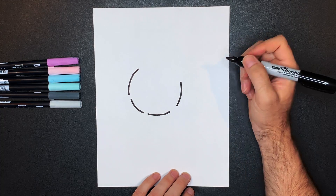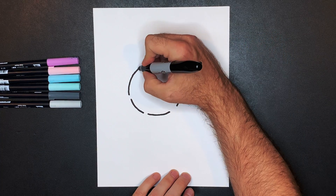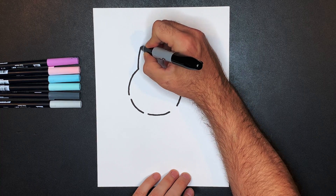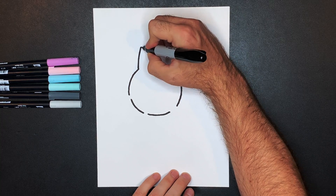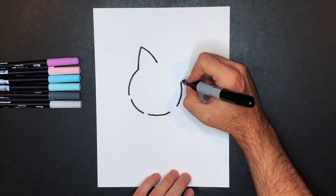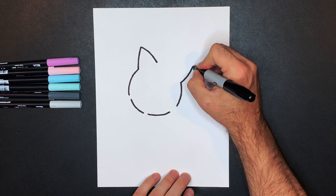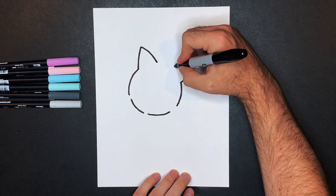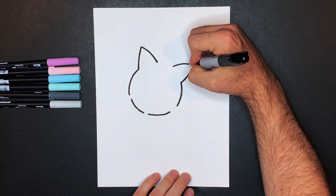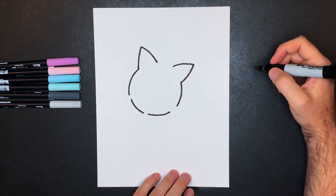Next we're going to draw Jigglypuff's ears. They're going to start right here — we're going to draw a curved line up and out like this, then curve that around and down. Same thing on this side: curve that line up to about there, then start from about here, curve that line up and connect to the other line.